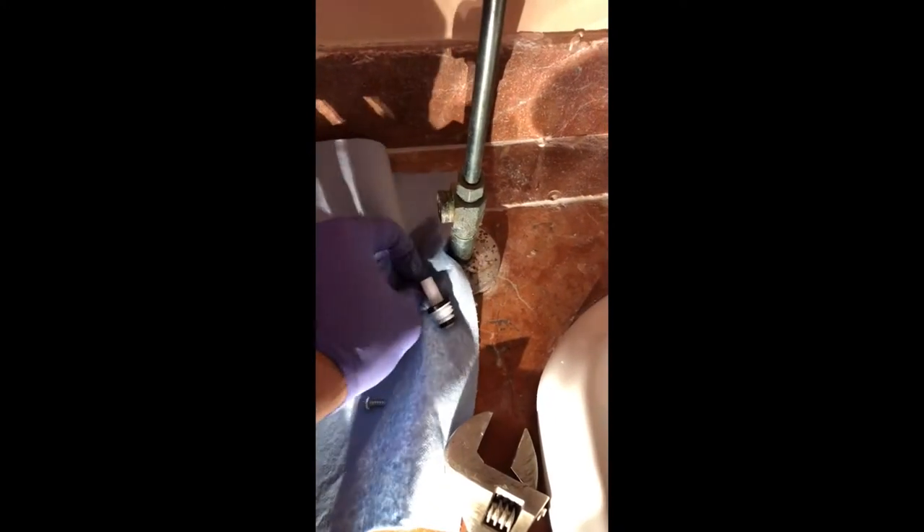Now as you unscrew it, you're going to see water come out. Don't worry, just keep going. You can see that the old washer was all broken apart — that's usually from when you start to tighten down that nut. So put the new one in.